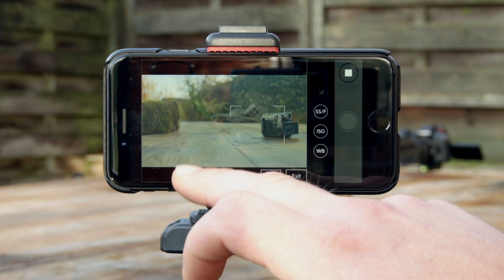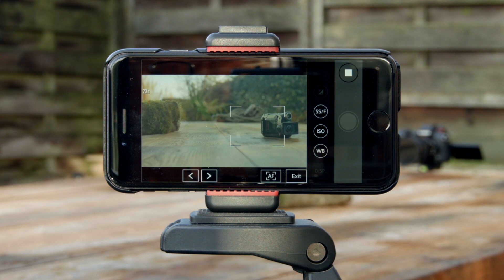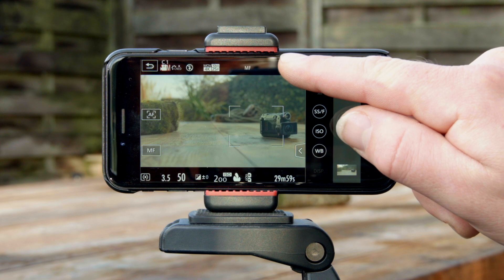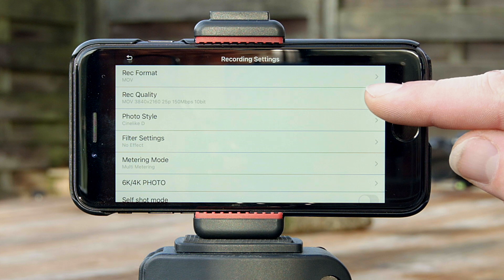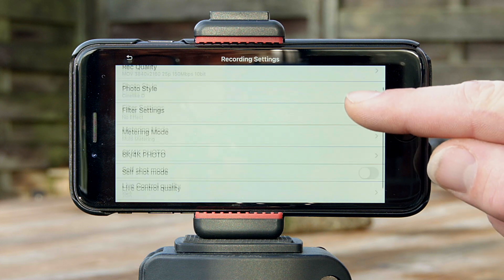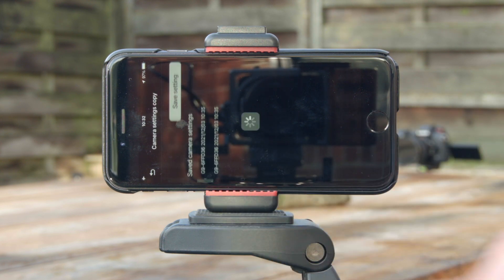It does allow you to auto focus when in manual focus by hitting the AF icon. You can set white balance, ISO, shutter speed and aperture, and when you go into the quick menu it gives you even more settings to control like recording format, recording quality, color profile or picture profile, filter settings, metering function and some more. You can even save your G9 settings to your phone just like you can to the SD card in the camera.